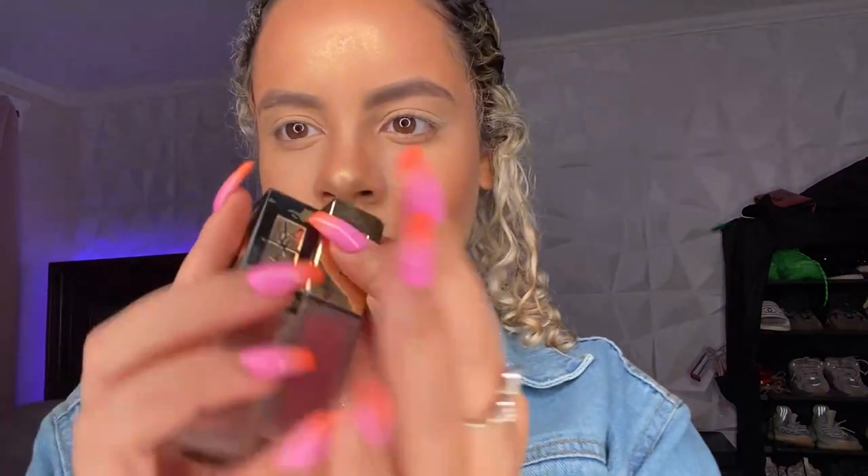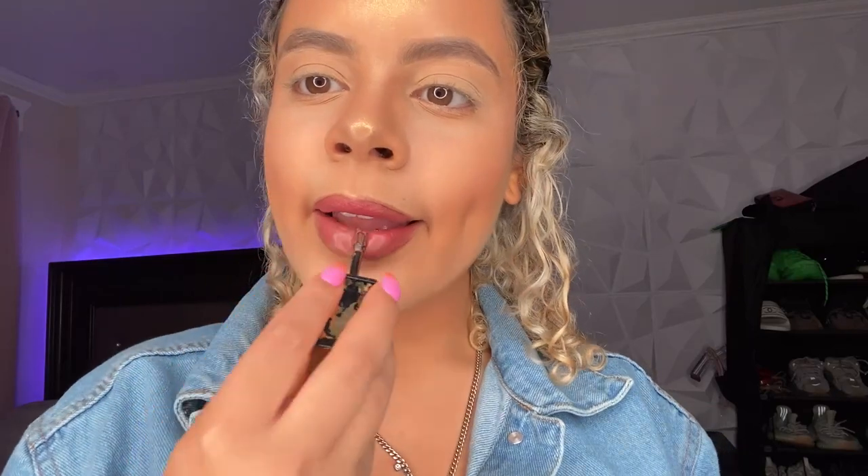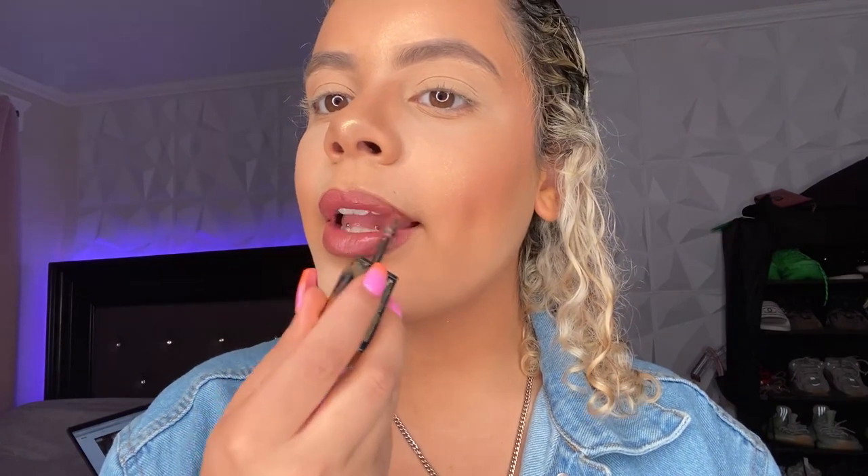Now I will be taking my YSL lipstick in a really nice pink shade that I will write down in the description. I will make sure I put the exact shades all in the description afterwards — bear with me, and thank you for watching if you're still watching. I switched to a more brown YSL lipstick just to give it a more natural look, since it was really pink, and I'm going for a natural everyday look that doesn't look like I'm wearing much makeup.